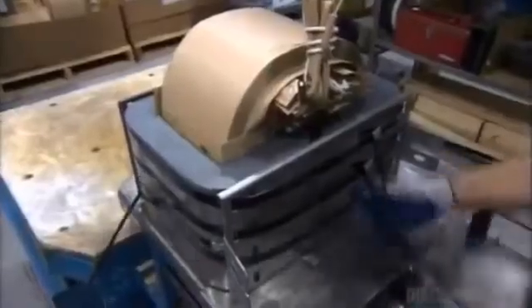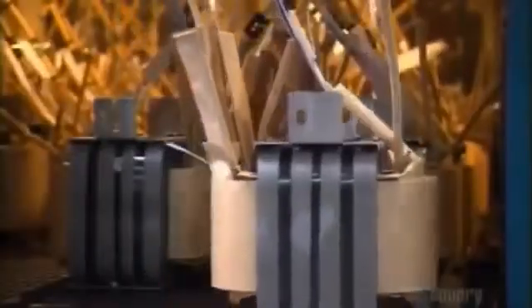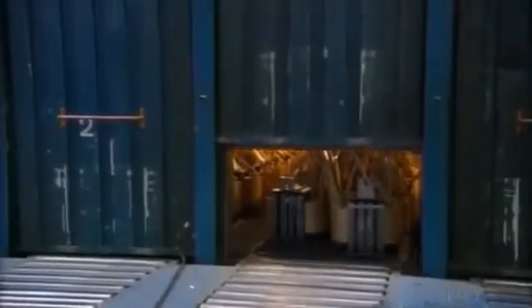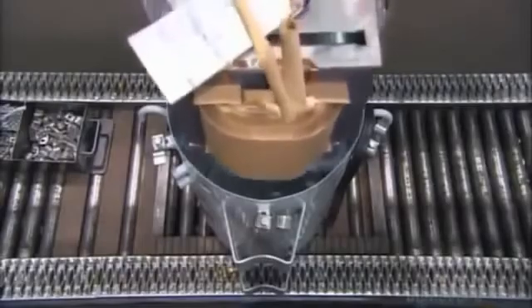A worker secures the coil and core tightly together with metal strapping, which will help to fix the assembly in the tank, then sends them to an oven where they bake for eight hours at 135 degrees Celsius. The heat removes any traces of humidity to improve the insulation. The epoxy glue has fused the paper, the aluminum strip, and the copper wires.